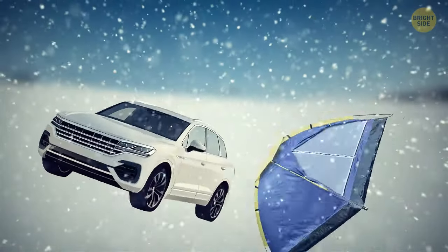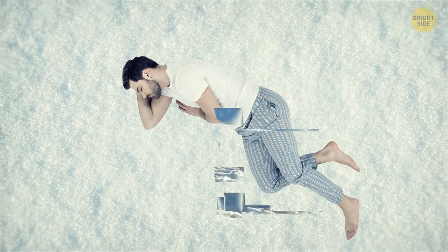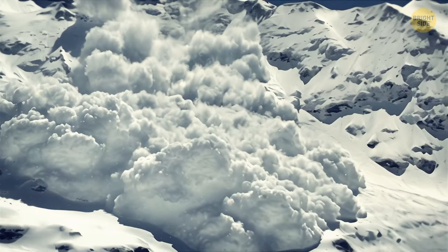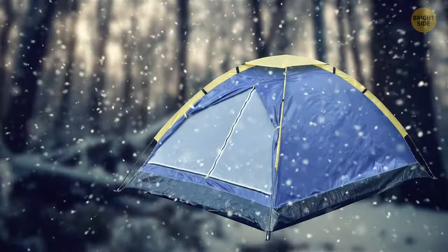In case you don't have a car or a tent at your disposal, you can arrange yourself a nice and warm sleeping area right in the snow. If you're stranded somewhere in the mountains, don't camp in a clearing — avalanches are more likely to pass there. Find some accumulated debris and broken tree stumps at the base of the clearing and set camp there.